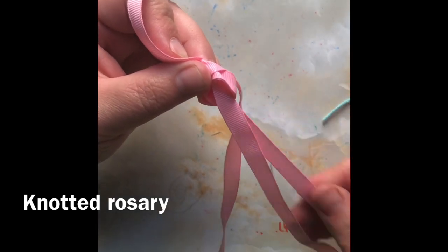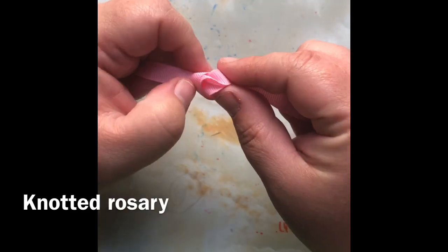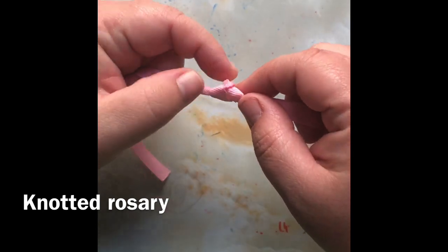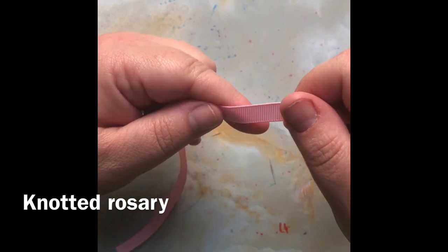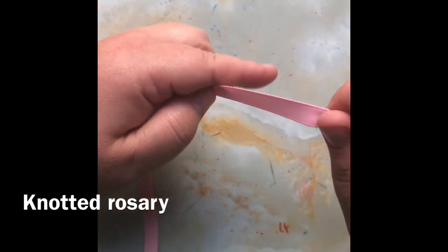If you have a very large needle — like those big plastic needles — you could try that and see if it works. Then I want to pull the knot tight, but pull it back, because if you just randomly pull it tight, you're going to have knots all over the place.